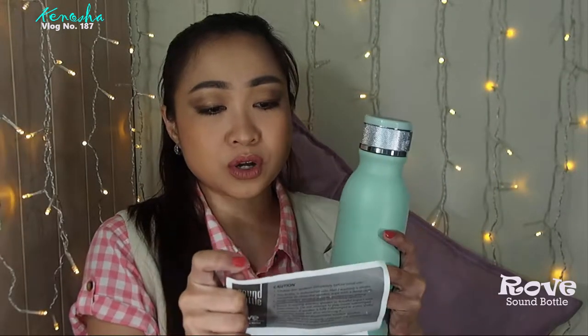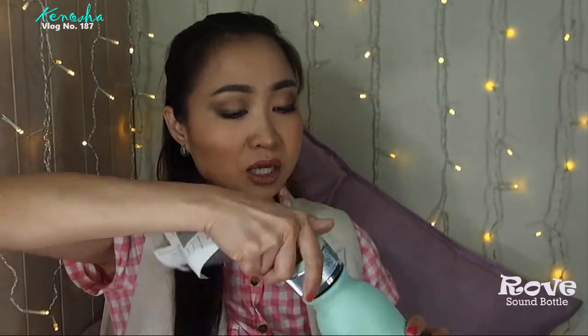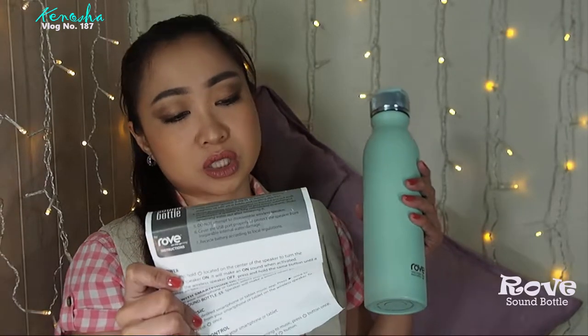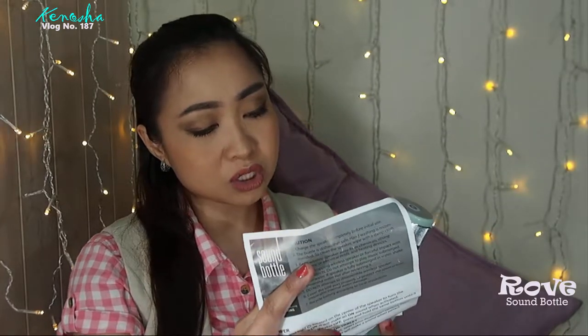The speaker is waterproof and detachable, and it has a charging port — this is where I charge it. It comes with a cable so you can charge it on a USB port, and it has a 2-hour battery life. The lid is leak-proof, and I can attest to that — I've been bringing this and it hasn't leaked at all. It's also odor, taste, and stain resistant. The Bluetooth version is 4.2, the working frequency is 130 Hz to 20 kHz, the charging time is 1.5 hours, and the range is up to 11 yards. When it's low on power, you'll see it blinking red.